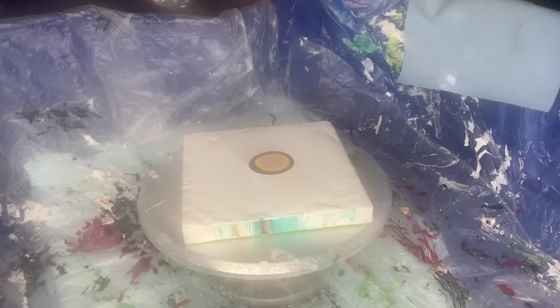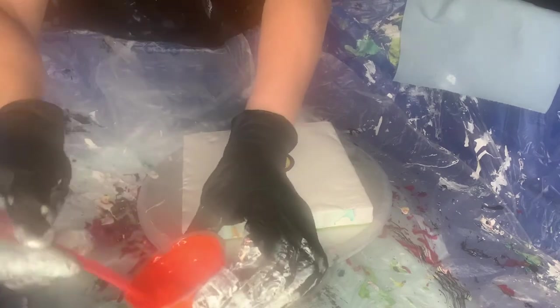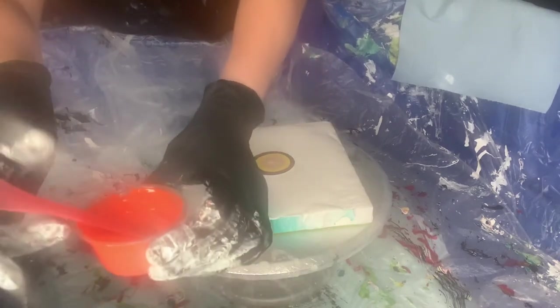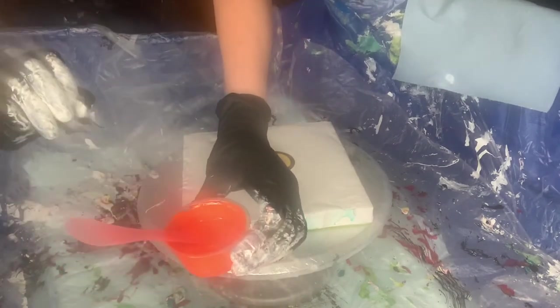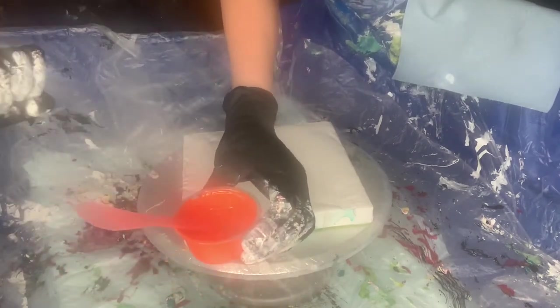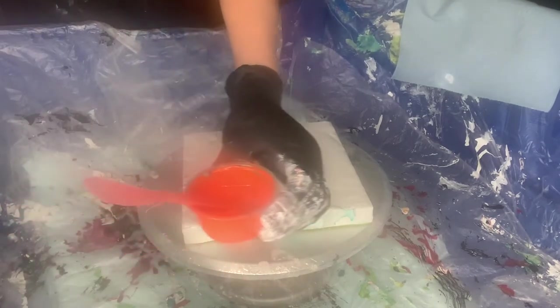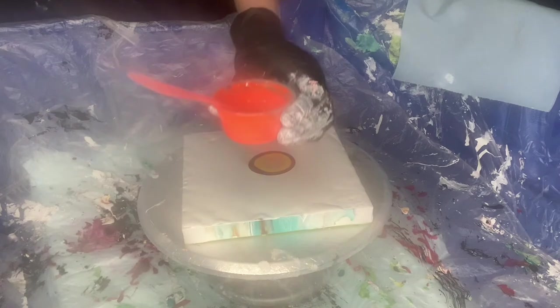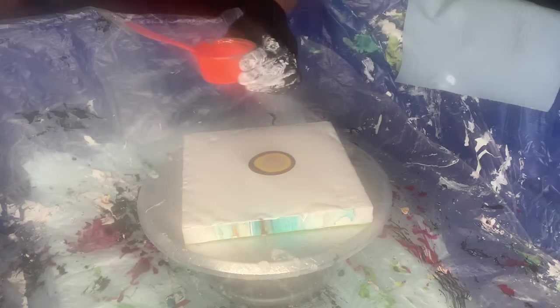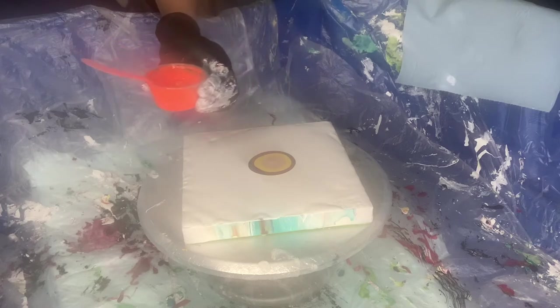The fourth color is Vermillion by Amsterdam. I wanted just Vermillion, but I wanted a little bit of a reflex touch to it, so I added Amsterdam ink. Now you don't have to do all that — it's just that sometimes I use what I have and also exercise the knowledge I had in the course.